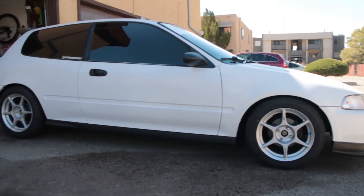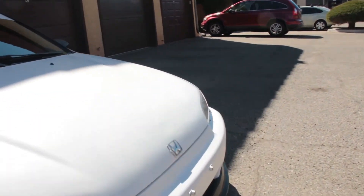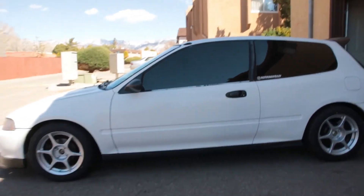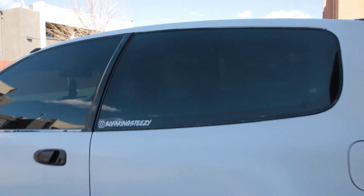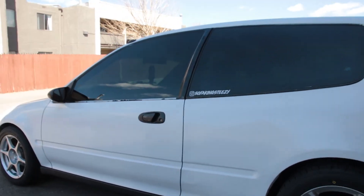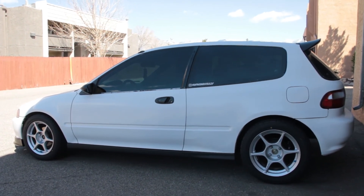So the specs: 205/50/15s on 15x7 plus 30 offset. Definitely going to be making a video with the catback on when I get that in sometime next week, so we'll see — I'll make a video on that as well. I still have the stock D15Z1; they all sound pretty similar, but I'll make a video on the exhaust for sure.